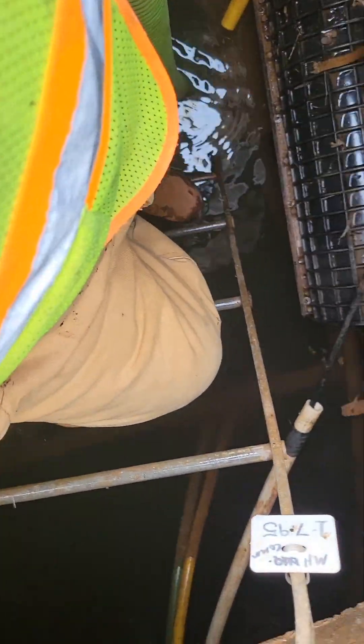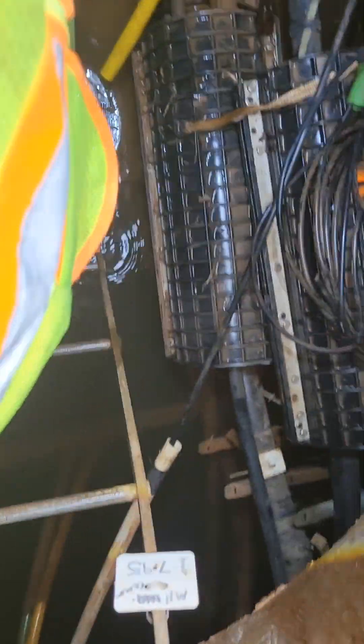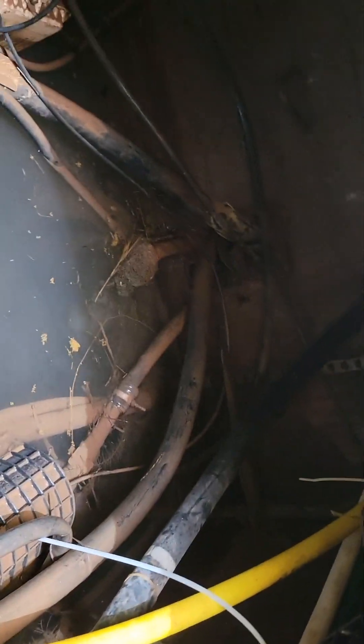All right, climb down here. It's deep down here. You good? Yeah, I'm good. Nice and cool down here.